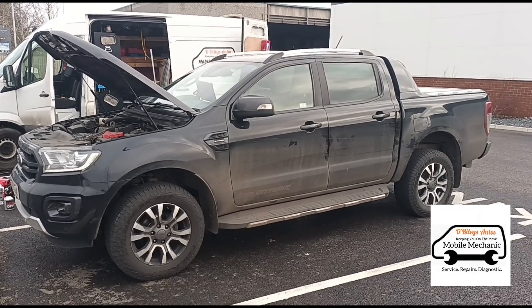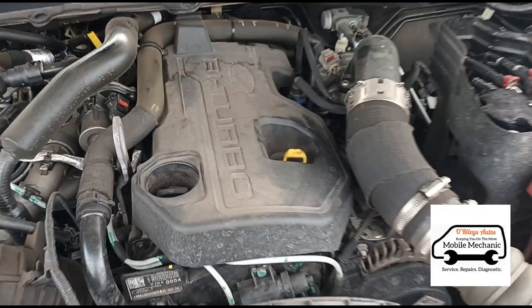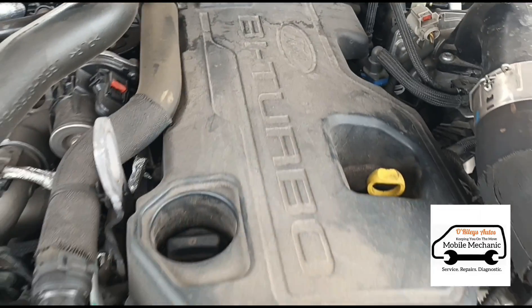Hello, it's Jimmy here at O'Reilly's. We've got a Ford Ranger, it's the 2.0 bi-turbo.